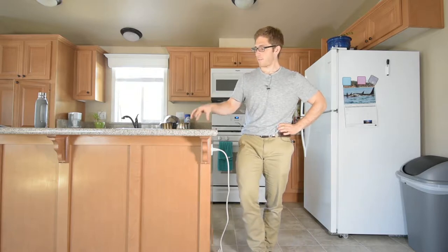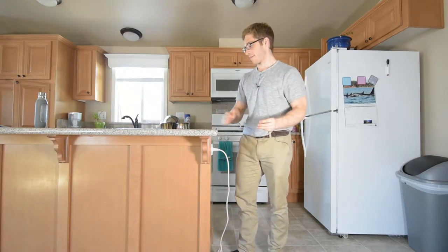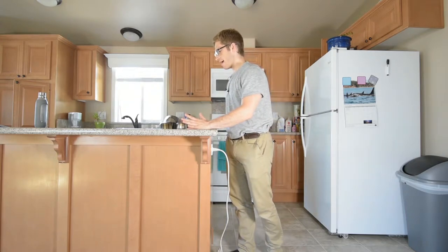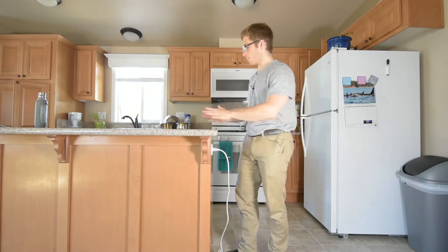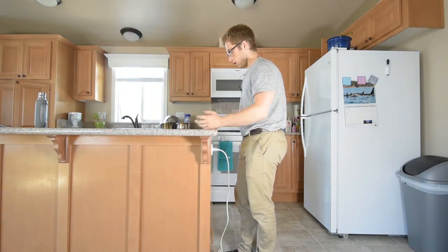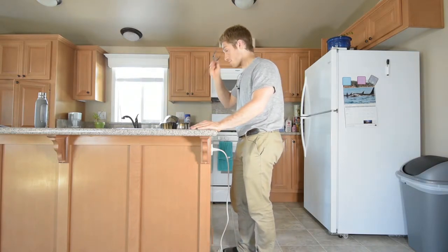All right, everyone, next up in our handstand prep progression — you get to see the kitchen. This is the best table I could find. This is a press up. So this is not solely a handstand kind of thing. If maybe you can already do them, this can serve as a pretty good training tool to help you get a little bit more time under tension on your wrists and on your hands. But also it's a good ab exercise, a good ab variation for anybody who wants to work out. So consider that.